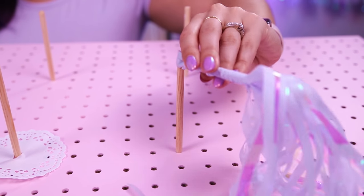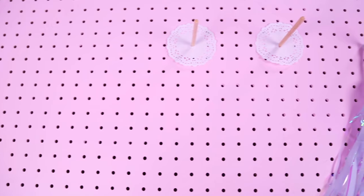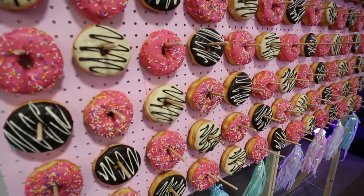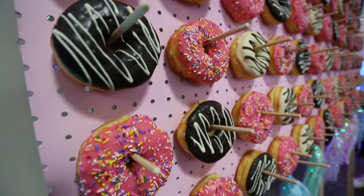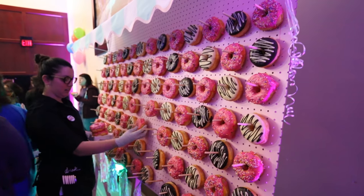For added decoration, we added some tassels on the bottom portion of the pegboard — this definitely added a fun pop of color. That's pretty much all we did to create the donut wall. All you need to do is place it on the table, lean it up against a wall, and place your donuts on.